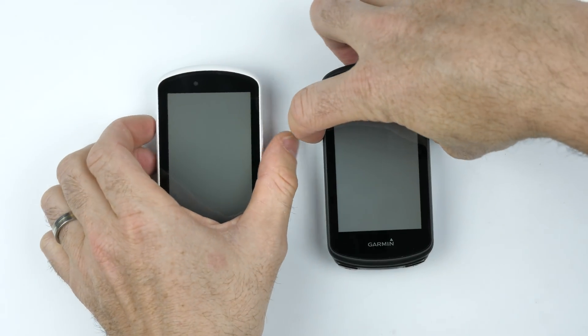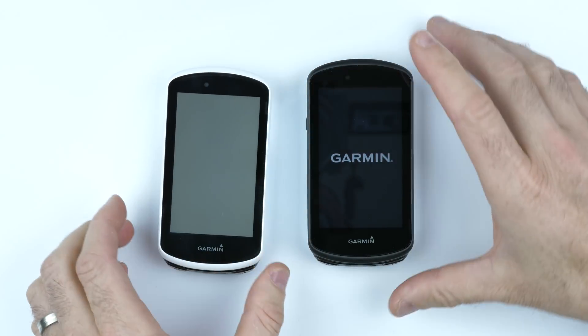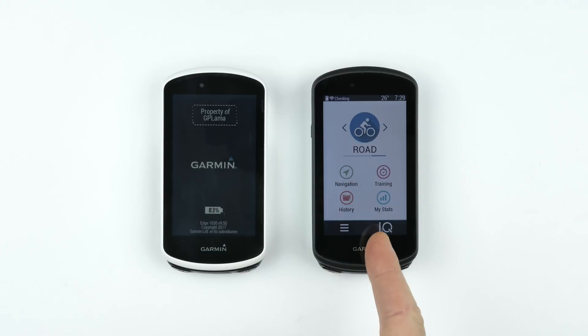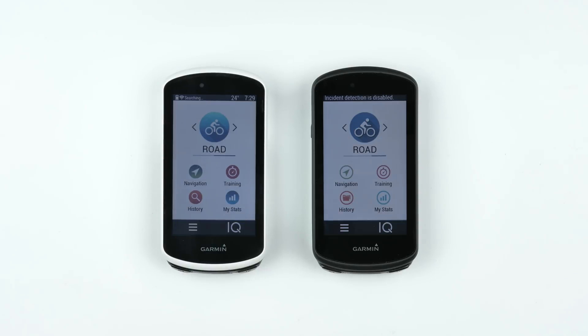Starting with the power-on head-to-head between the 1030 and 1030 Plus — and we have a clear winner here. The old unit is still coming to the party.